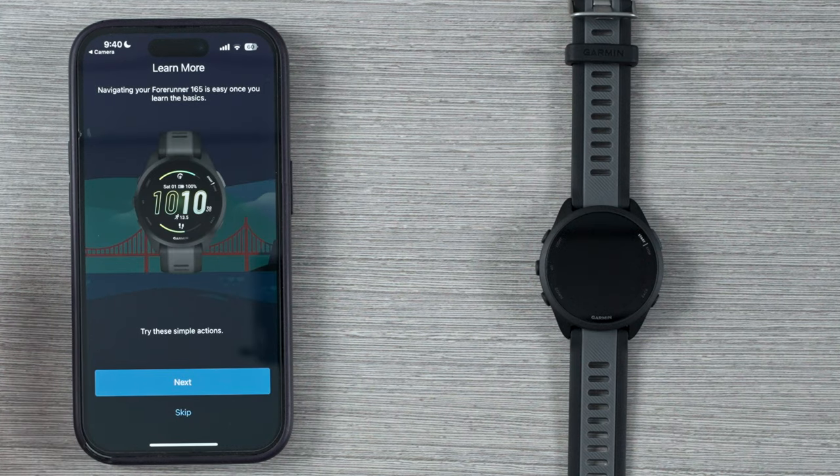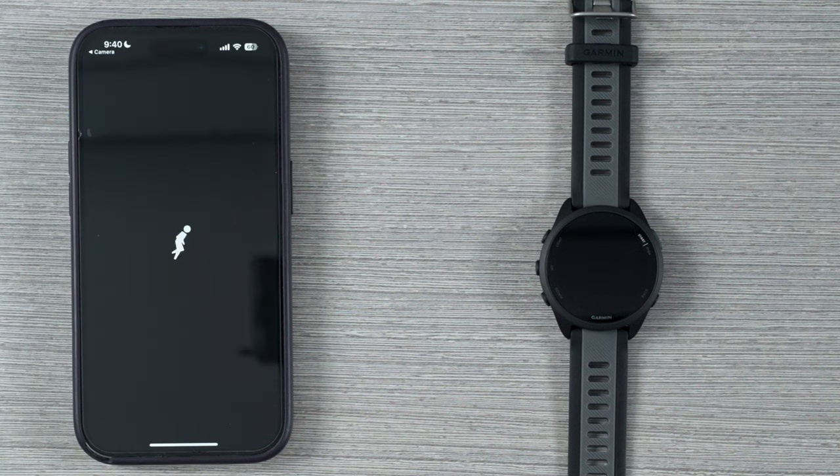You're then going to get a prompt with a simple walkthrough of the device, but since there are some really great features we want to dive into, we're going to go ahead and select skip and do these on the watch.